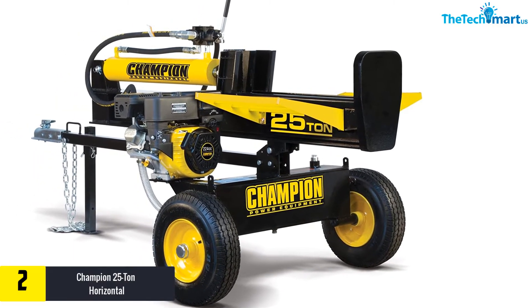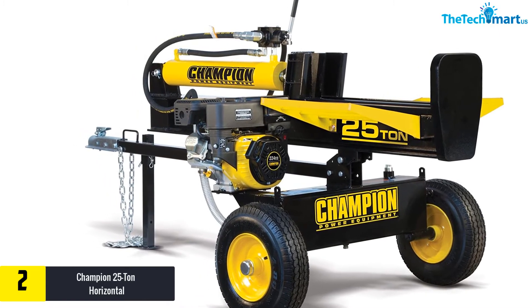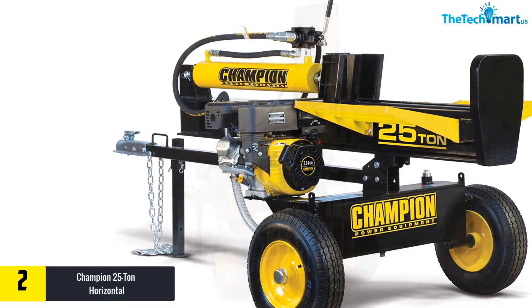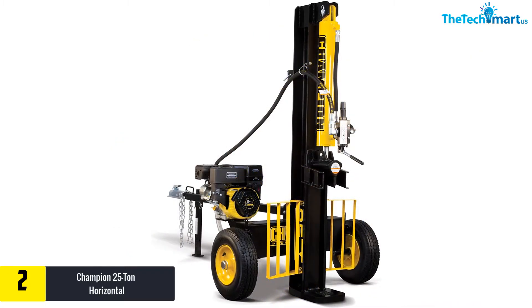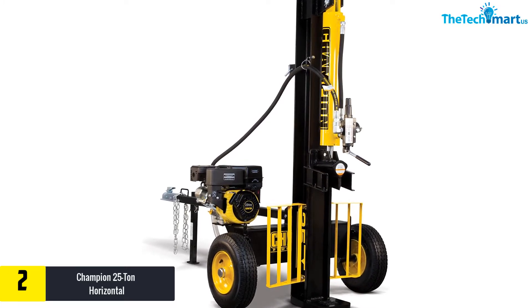At number two, we have the Champion 25-ton horizontal/vertical full beam gas log splitter with auto return. With a maximum splitting force of 25 tons, this kinetic log splitter easily handles light to medium duty tasks. The full beam gas-operated splitter supports both horizontal and vertical log splitting.